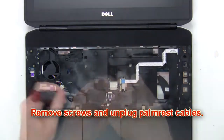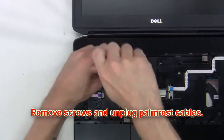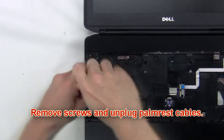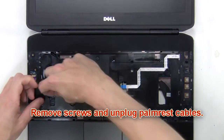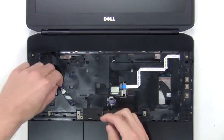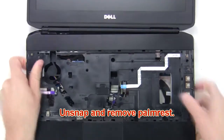Next remove the screws and unplug the palm rest cables. Then unsnap and remove the palm rest.